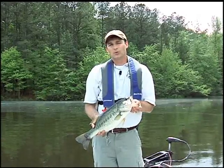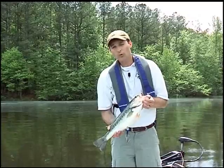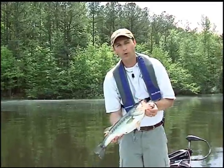It's important when you're catching and releasing fish to handle them properly. If you're going to release a fish, handle the fish as little as possible and touch it just around its mouth and maybe support it around its body.